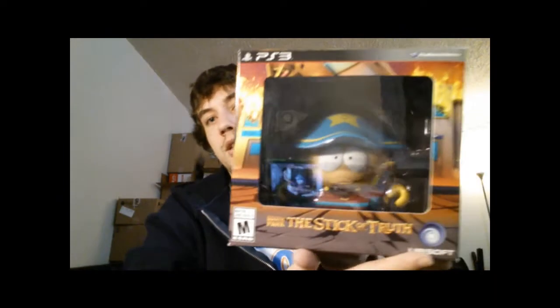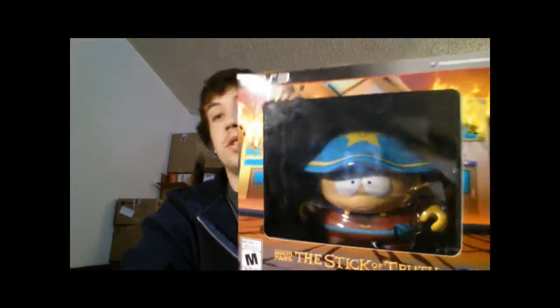The next thing is the South Park: Stick of Truth Grand Wizard Edition. I played like an hour of this so far and it's hilarious. I'm not going to tell you some of the stuff I saw because there might be children watching — it was vulgar, which is funny. It comes with this mat that's like a weird paper material, not regular paper. It's supposed to be hand drawn by Cartman. This is actually an RPG — supposedly the battle system is kind of like Paper Mario. The whole game is pretty much like you're watching an episode of South Park, so if you like South Park you'll like the game.